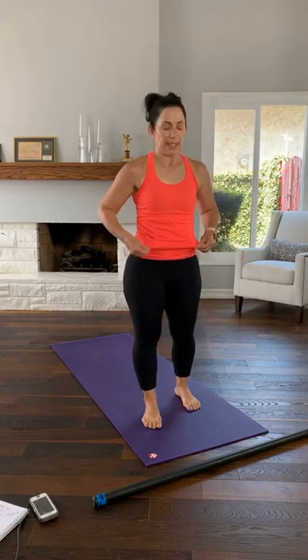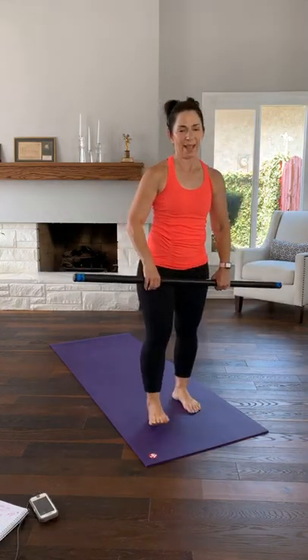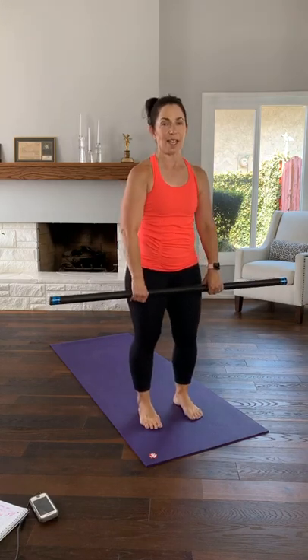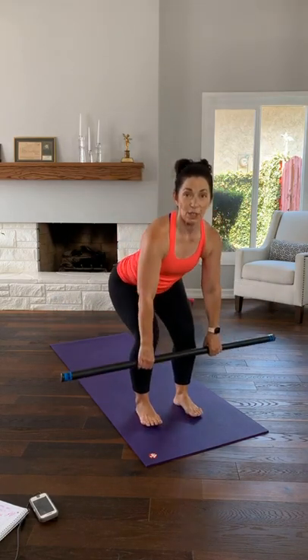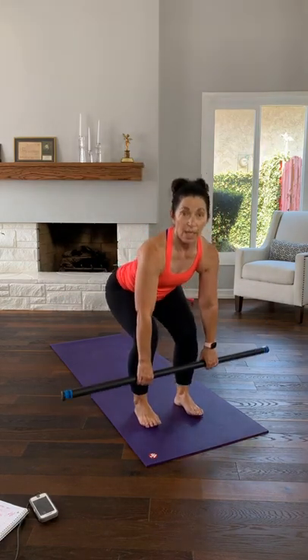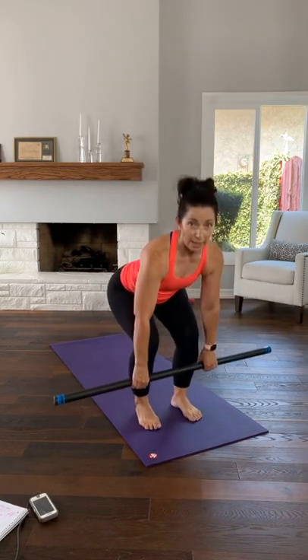Now grab your resistance in an overhand grip. Shoulders down and back, knees loose and not locked. Slow motion sink for two counts, come up and squeeze your glutes. Sink down for two, push down, squeeze your glutes. Remember the floor is your own personal leg press — push against it. Let's go single count squats. Sink, squeeze — that squeeze is for your booty, not your knees.